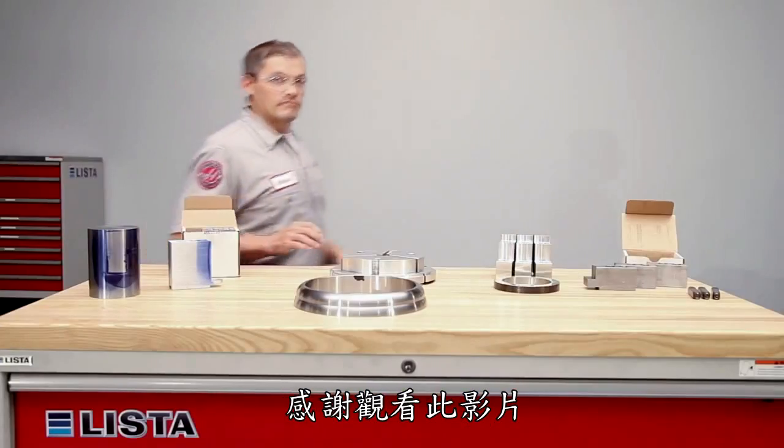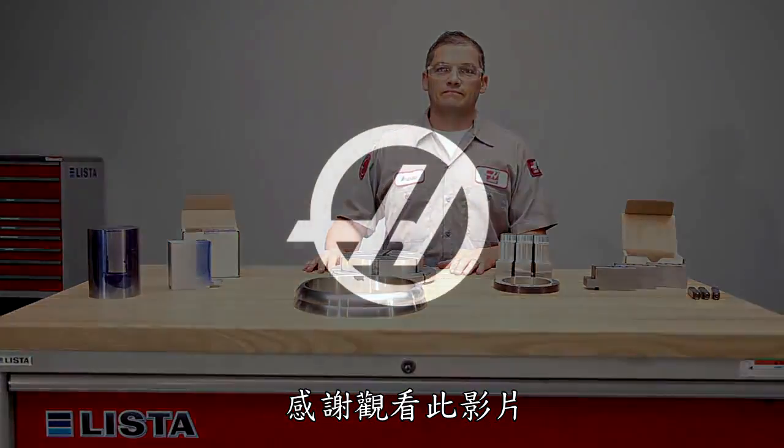Thanks for watching this video and stay tuned for additional episodes covering other machining fundamentals.